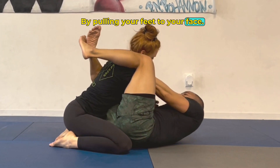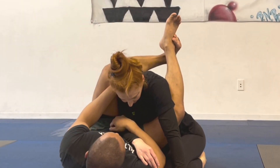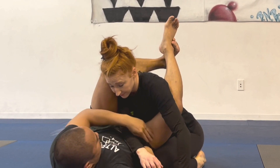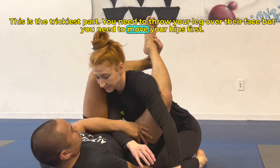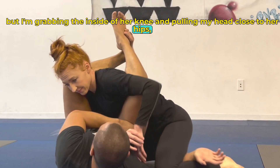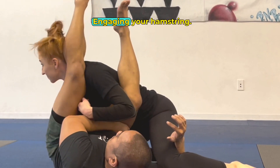By pulling your feet to your face — as long as their posture's down, you can let go of the head and switch grips on the arm. This is the trickiest part: you need to throw your leg over their face, but you need to move your hips first. You need to have your spines as perpendicular as possible, so I use my right hand grabbing the inside of her knee and pulling my head close to her hips. Then I can swing my leg over and keep their posture down by imagining a leg curl, engaging your hamstring.